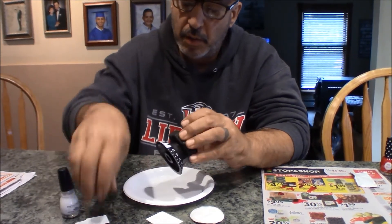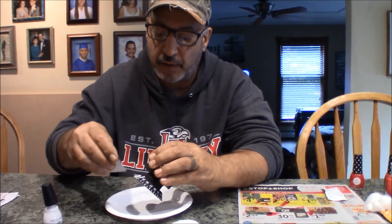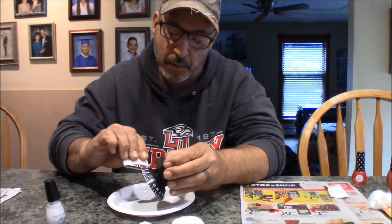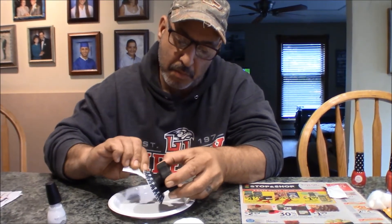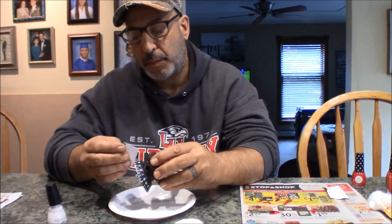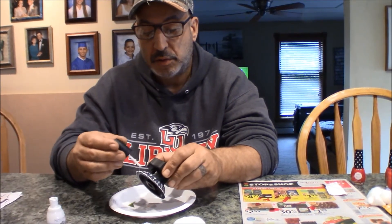All right, so I got zero through 10. I'm gonna give it a little wiping just to get the excess up with the business card, and I'm gonna let that dry while I do 11 to the end.